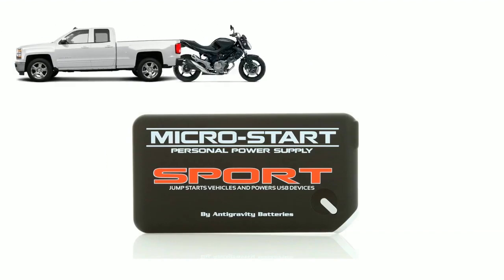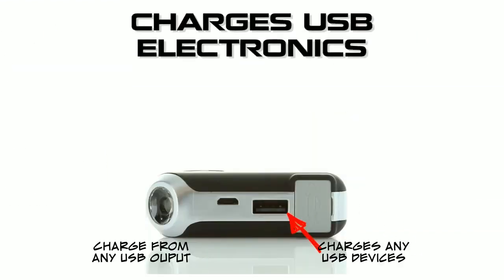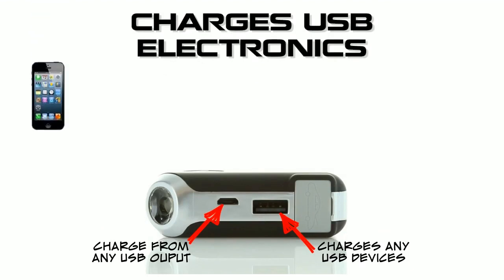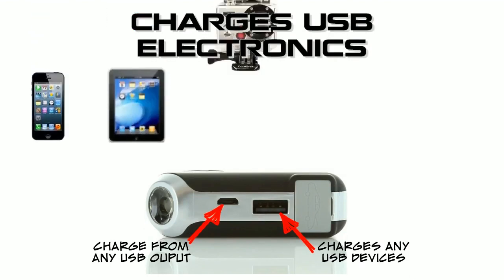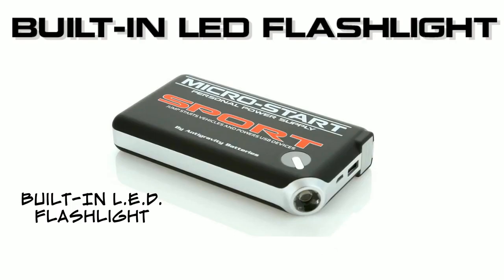Jump start any of these vehicles multiple times off one charge. The Sport can also charge USB cell phones, tablets, GoPro cameras, GPS and Bluetooth devices easily. It has a convenient built-in LED flashlight capable of lighting up those dark places.